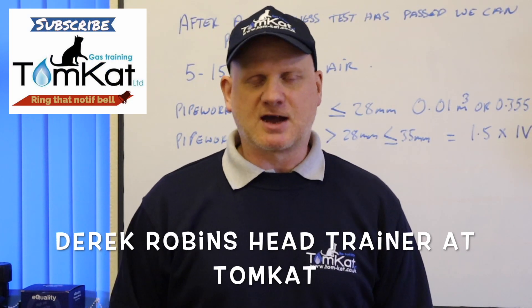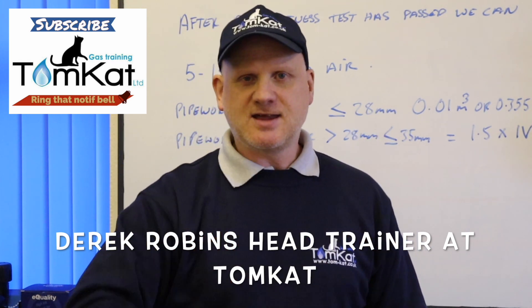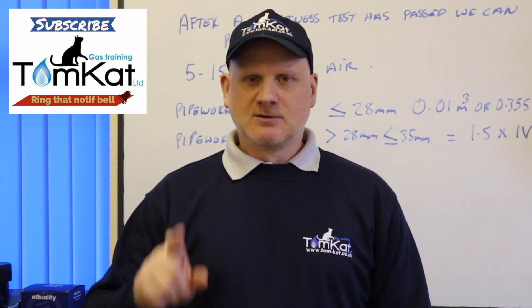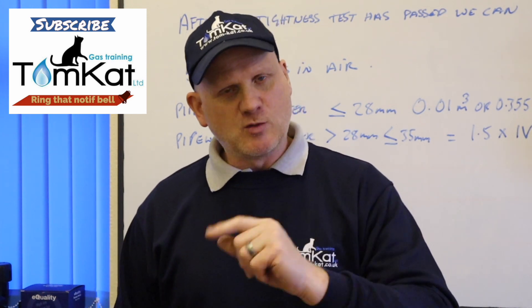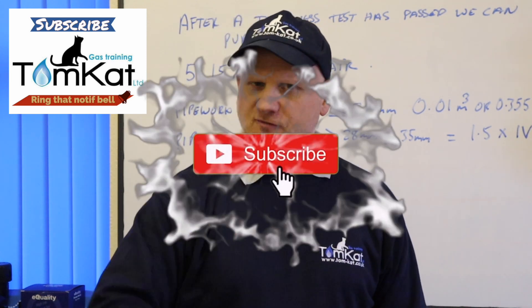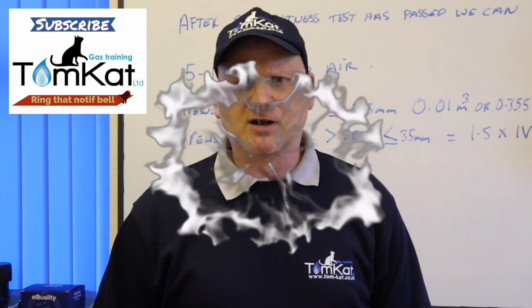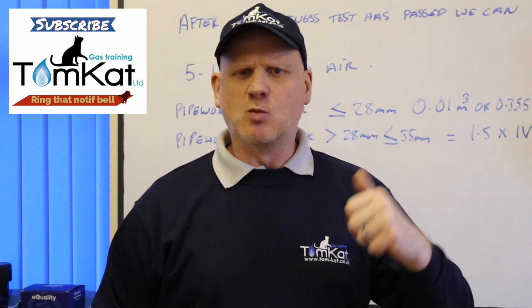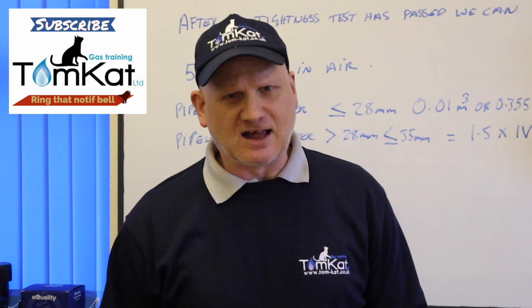Hello, my name is Derek from Tomcat Gas Training and welcome to part 2 on ACS revision in less than 10 minutes. In this episode we're going to be looking at purging. Please subscribe to the channel and hit the notification bell so YouTube will let you know when we're releasing part 3. If you haven't seen part 1 on tightness testing, you need to go and watch that. Anyway, let's get on with it.